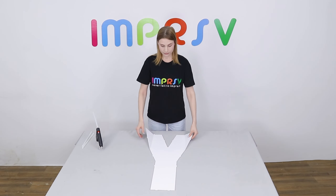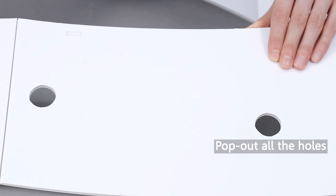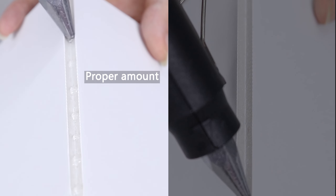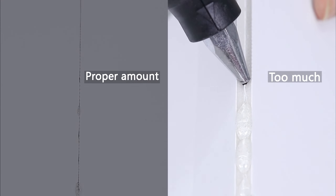Unfold the base to form the shape of letter Y. Pop out all the holes on the base. Now, we need to glue all the scored lines on the base. Please pay attention to the amount of glue used to ensure aesthetics, especially on the front side.